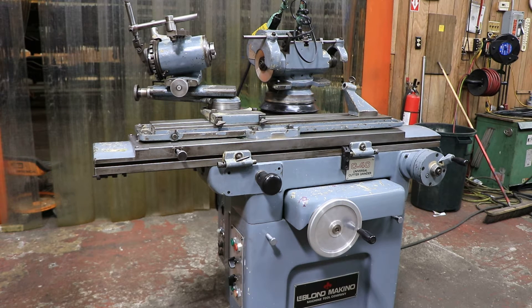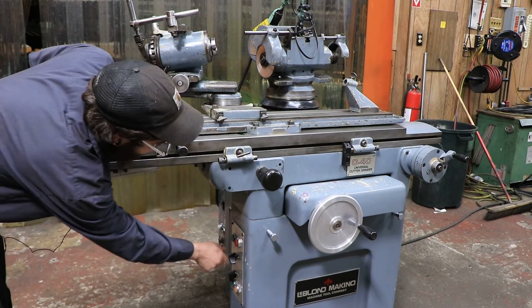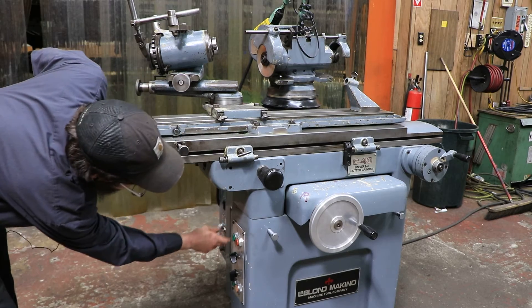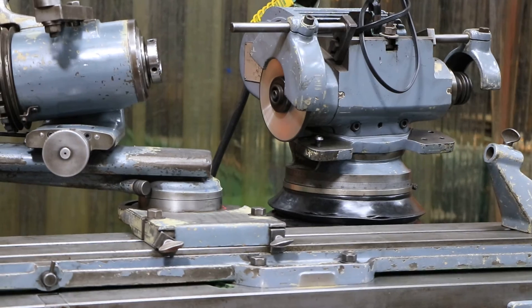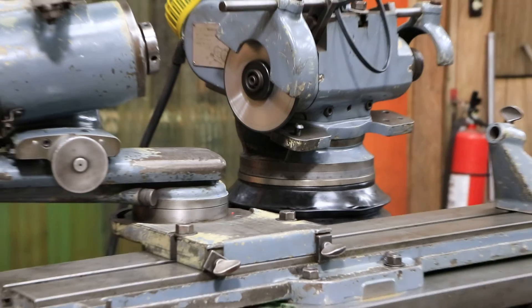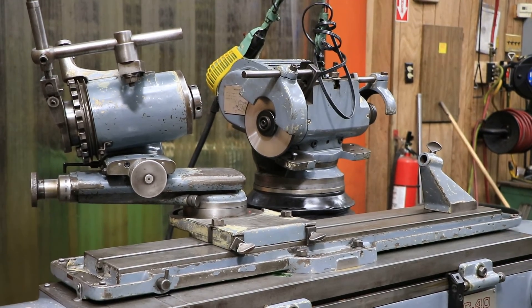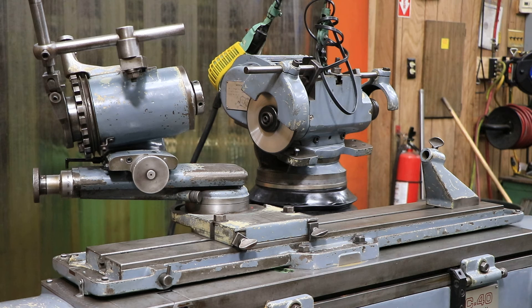These machines were built really well on a super sturdy base, so this thing can take a beating. Really good overall machine for any shop in my opinion. As you can see, the wheel is going the opposite direction now — super quiet, super nice machine. Again, this is going to be the LeBlanc Makino C40 wired for 220, serial number 82059. Thank you.